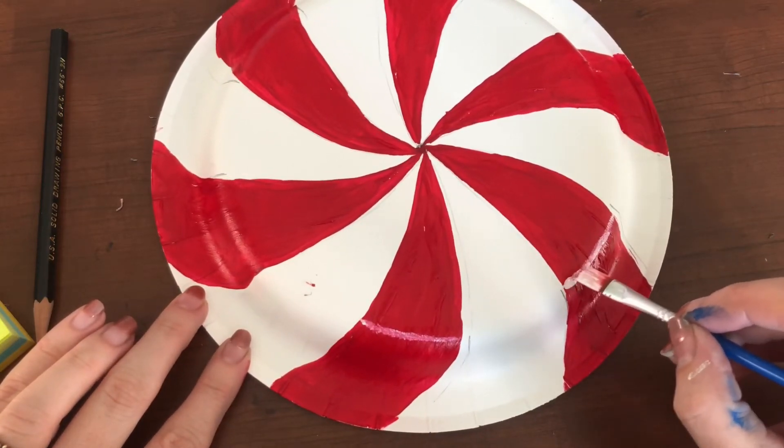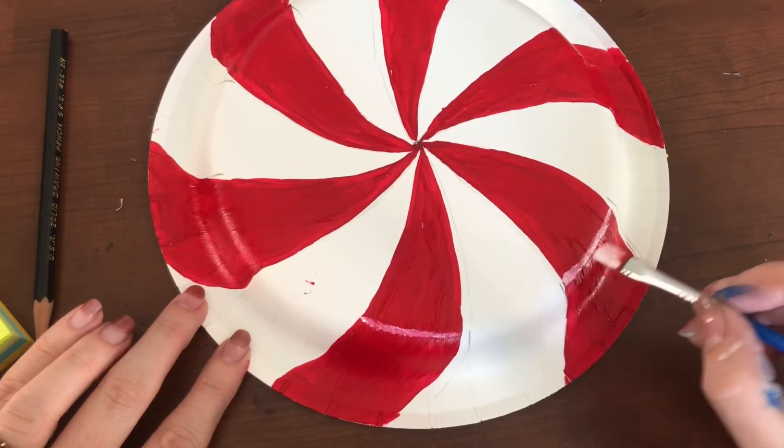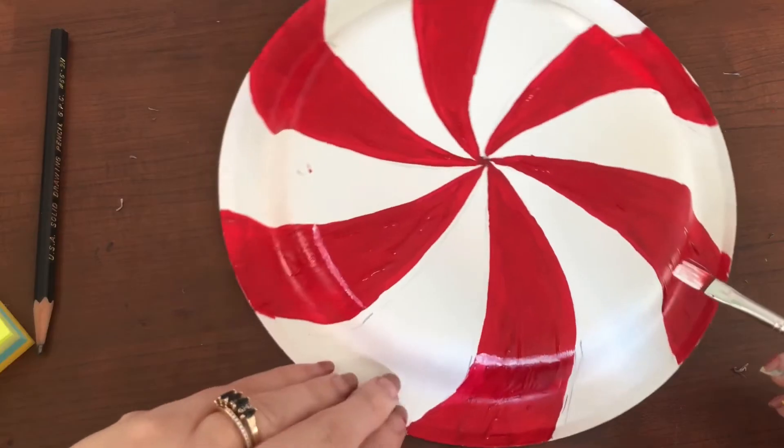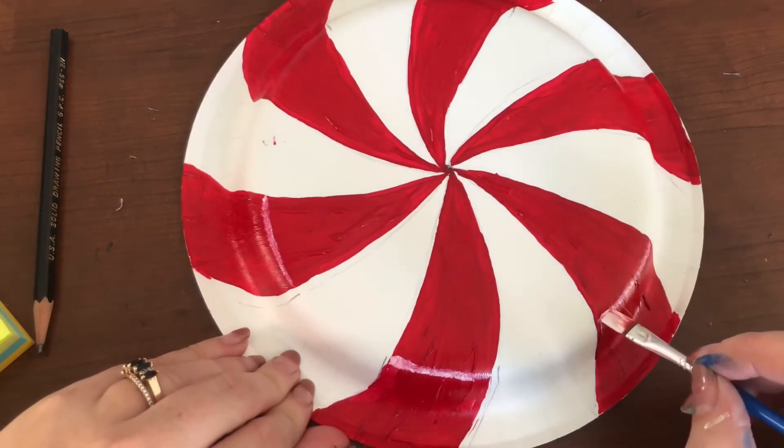I'm doing a minimal white line to make sure it looks like a natural highlight. Once again, we want these to be as realistic as possible, so take your time, slow down, and try your best to get that really natural highlight.